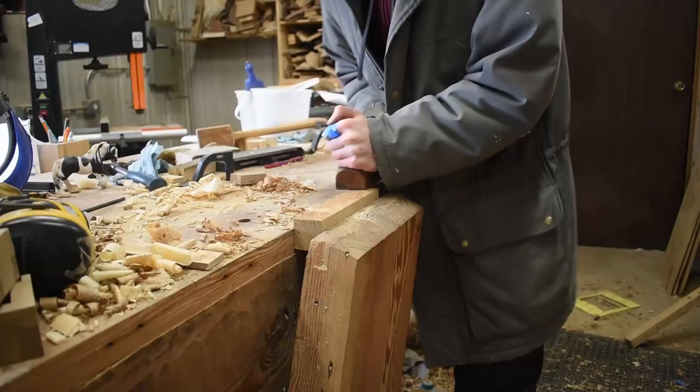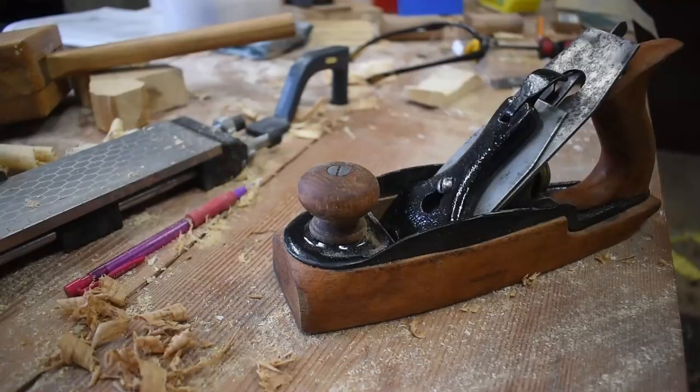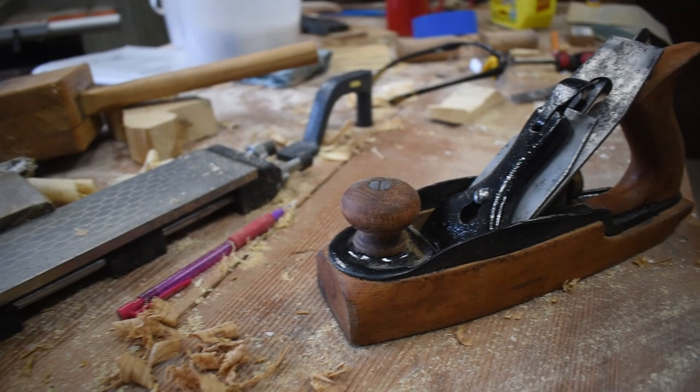It's certainly not the best hand plane I have ever used. It's a bit short and hard to get a very good finish. But it is a pretty plane in my opinion, and I'm definitely going to keep it around for a long time.